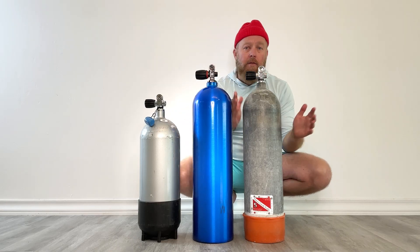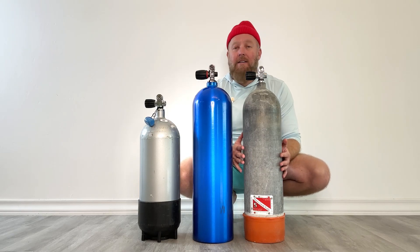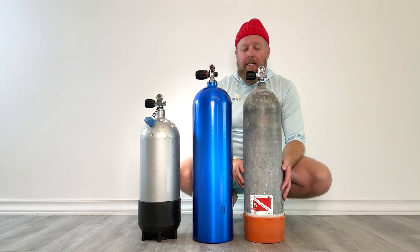So if they're both filled to 3000, the aluminum 80 is a full tank — it's got 80 cubic feet. But the low pressure tank over here has more pressure than its rating, so it now has about 92 cubic feet of air in it. That's a bit more than the aluminum 80.